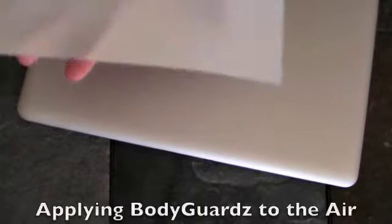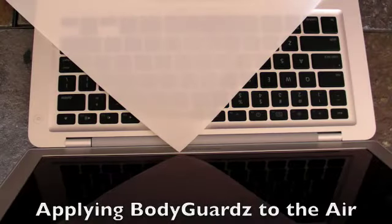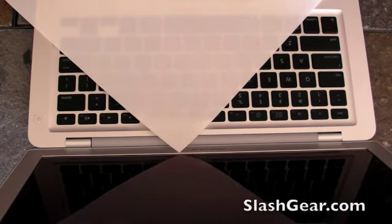The company has taken the detail measure to add holes to where the screws are, so that when you have to send your MacBook Air for repair, you don't have to remove the back cover. Kudos to Bodyguards for adding that piece. This piece here is the wrist rest area and the trackpad. I'm going to apply the sides and the wrist guard as well as the trackpad first because they're easier to do.